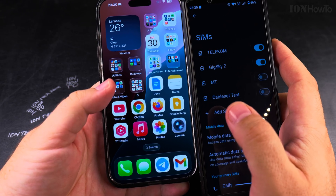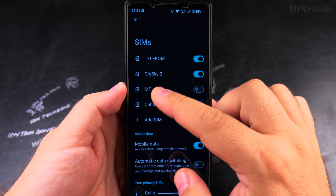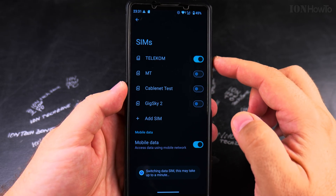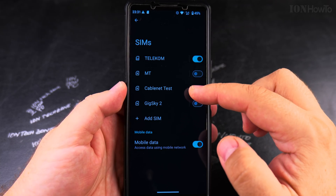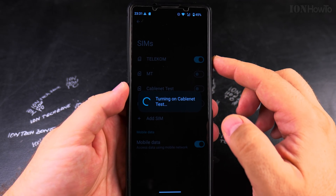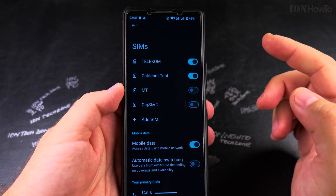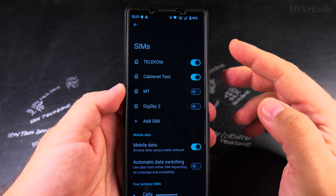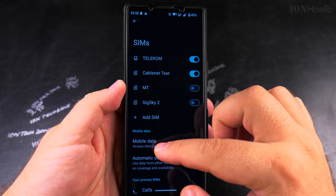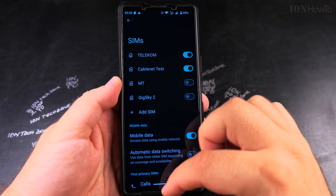To remove or disable an eSIM from Android, simply tap 'Turn Off' and then choose which SIM card to use. It's actually easier to just disable the eSIM rather than delete it, so you can re-enable it later if you change your mind or if you're using the plan temporarily. You can save multiple eSIMs and enable them one by one — only one can be active at a time.